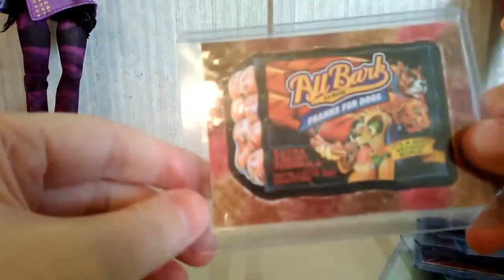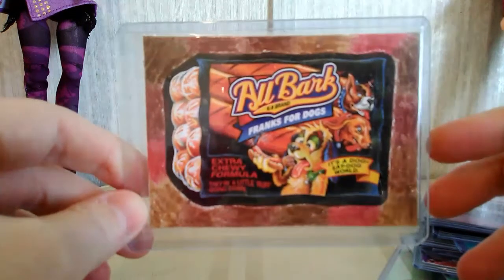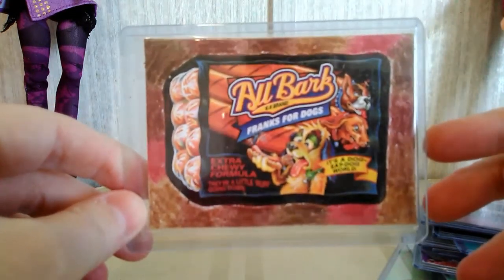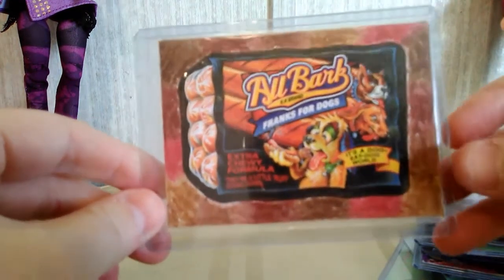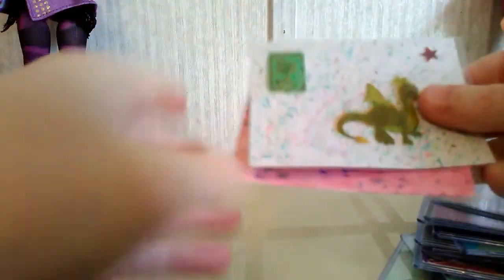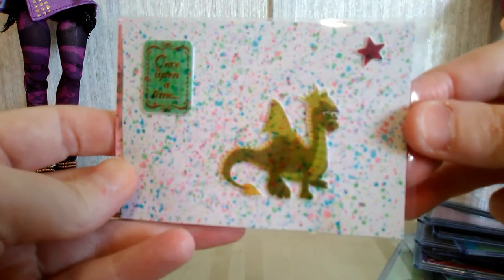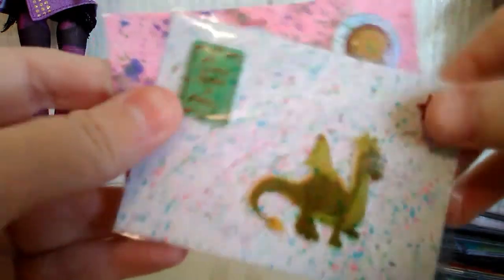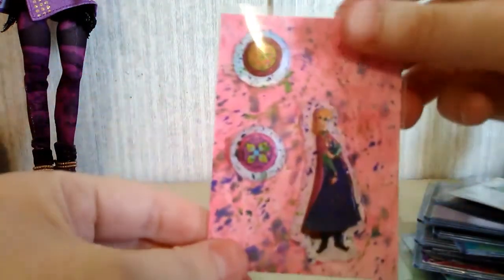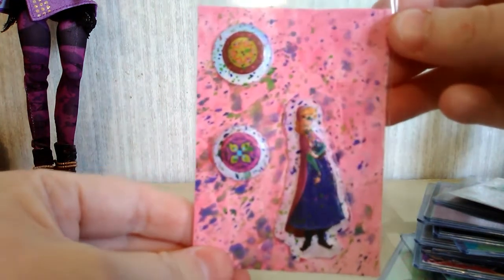One of my Wacky Pack cards got the outside really messed up, so I decided to use the sticker and just make it into an art trading card. It's not very hard to make or very special, but I had to do something with the sticker. And then I have two others with puffy stickers — I like the way this one turned out with the little dragon, and I like the 'Once Upon a Time' sticker. And this is obviously a Frozen Anna inspired art trading card with puffy stickers, and I like the way it turned out too.